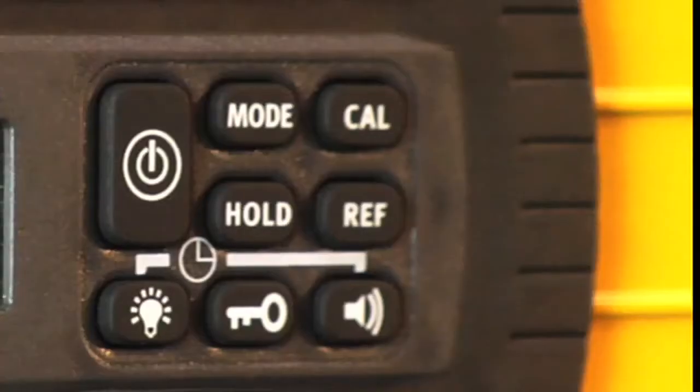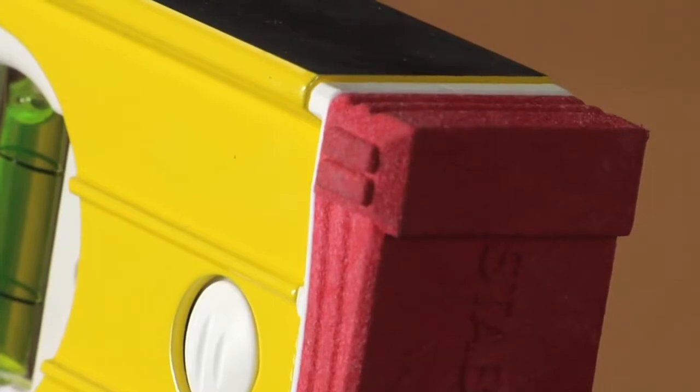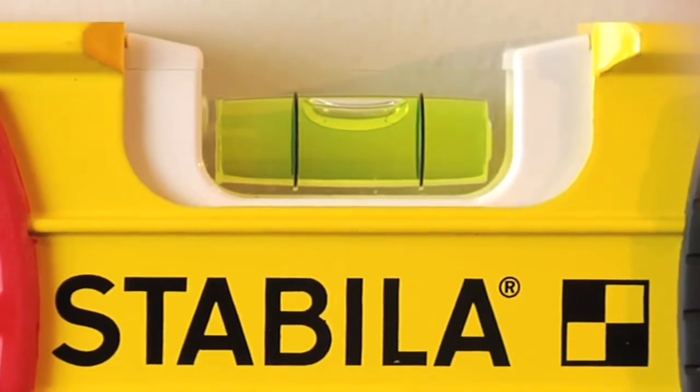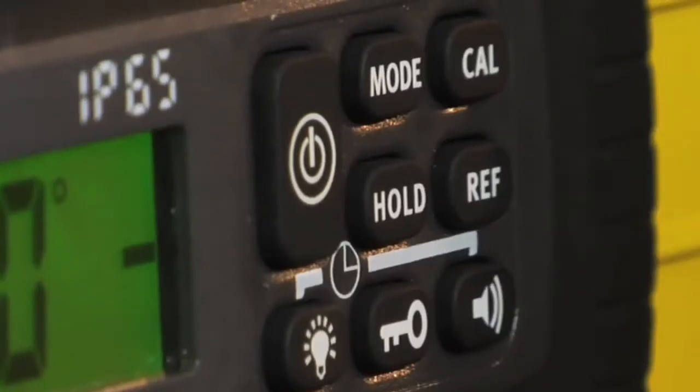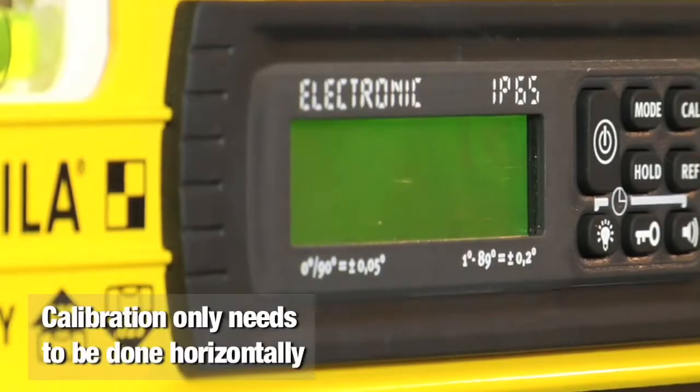First you want to turn the electronic portion on. Now using Stabila's patented wall grips you're going to place the level flat against the wall. You're going to level out the center vial. Don't worry about what the digital portion is reading. Now press the CAL button twice — it'll flash CAL and when it's ready it'll flash RDY.